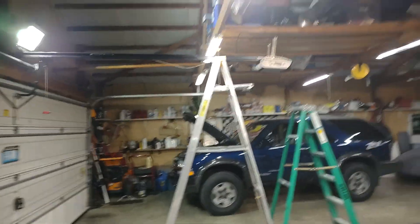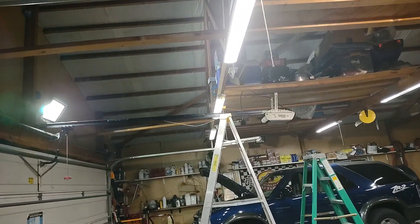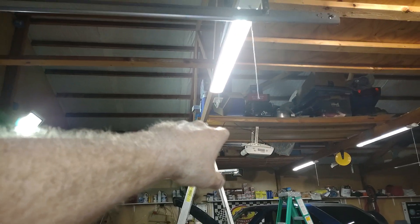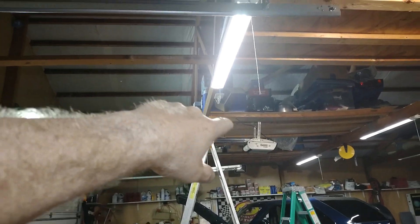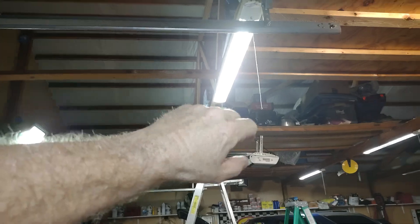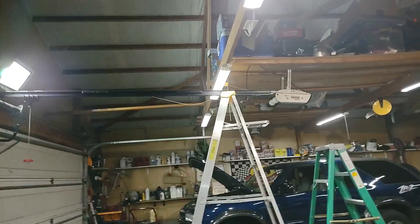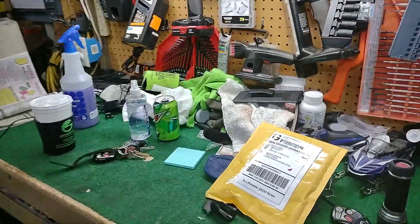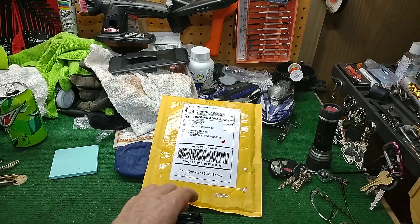Maybe you've got a garage door making a grinding noise and can't figure out what's wrong. That's exactly what happened here — the first time I opened it, it made a funny grinding noise but opened all the way. Then when I went to close it, I heard a loud clack, the piece busted, and it wouldn't move at all. So I got up there and took a look, and it turned out to be the coupling system that had broken.